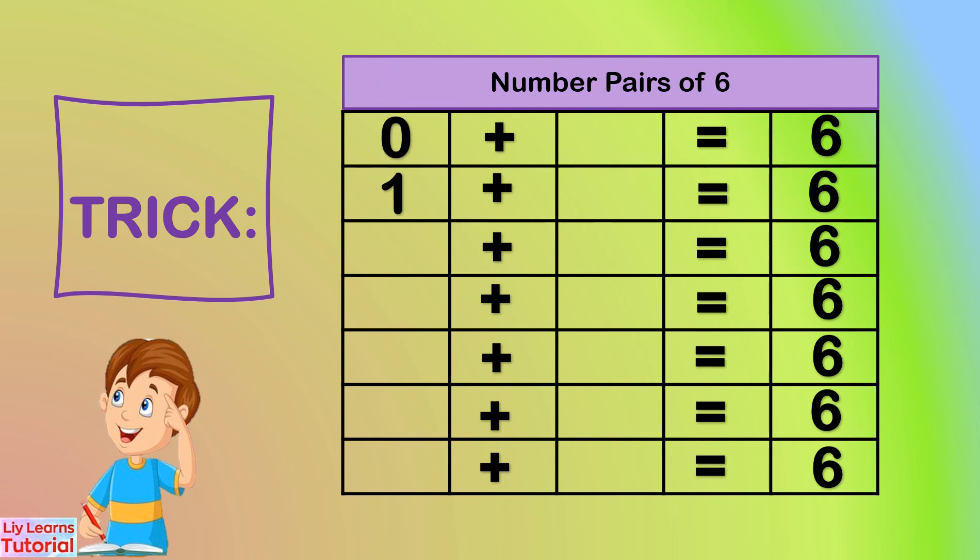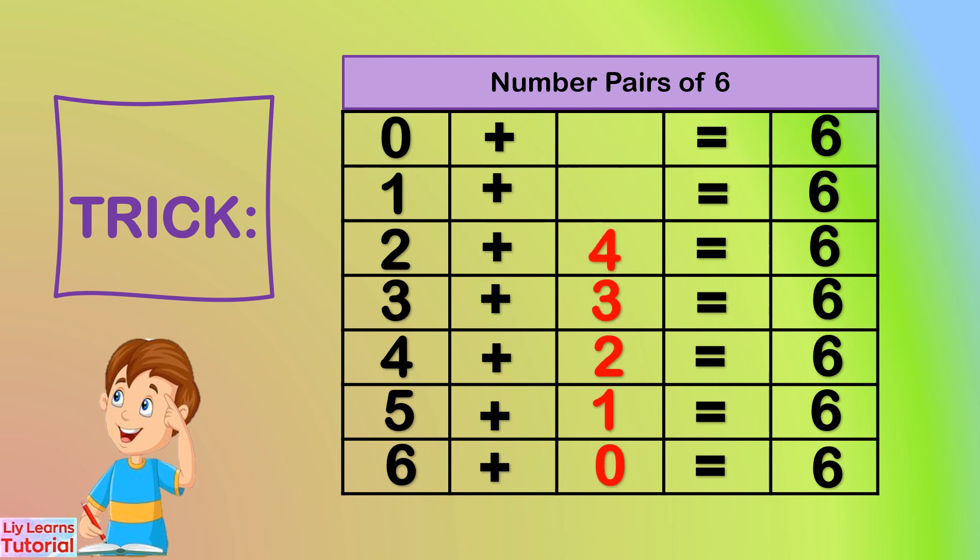We'll write numbers zero to six vertically downwards: zero, one, two, three, four, five, six. Then we write zero to six one more time on the other column vertically upwards: zero, one, two, three, four, five, six. You see, we get the same number pairs of six.